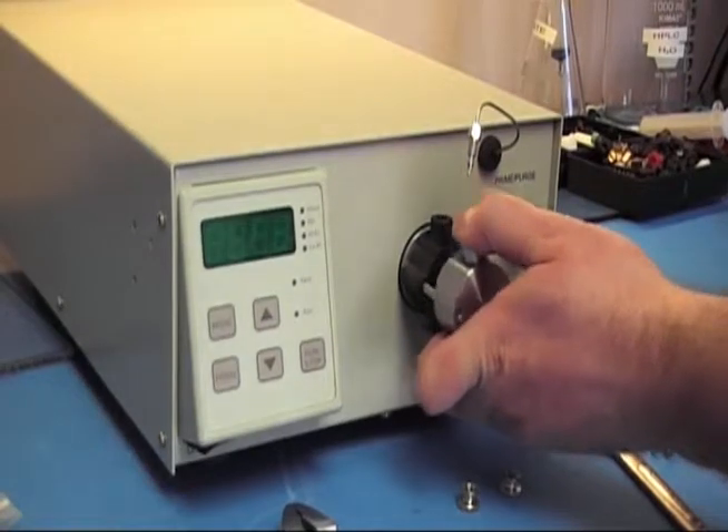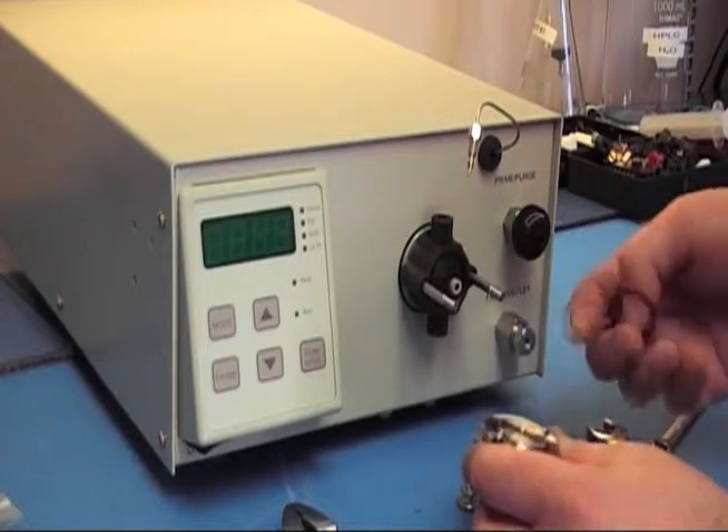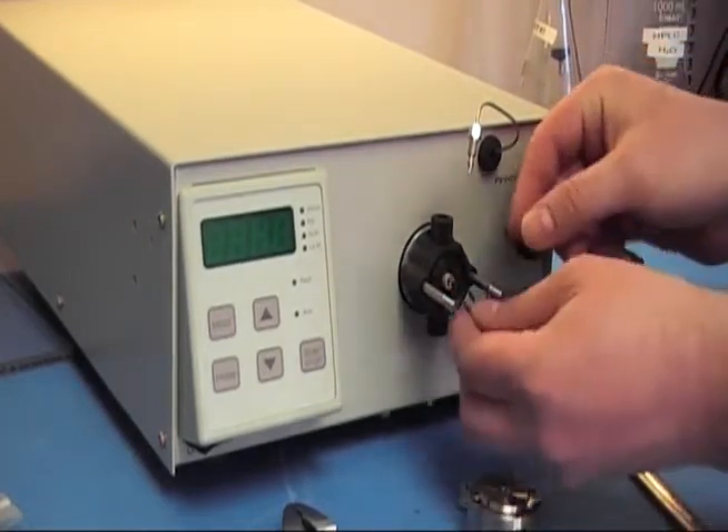After that, you can grab the head and just pull it off. If any of the gaskets or backup washers come off with it, go ahead and slide them back on just so you can keep track of them.